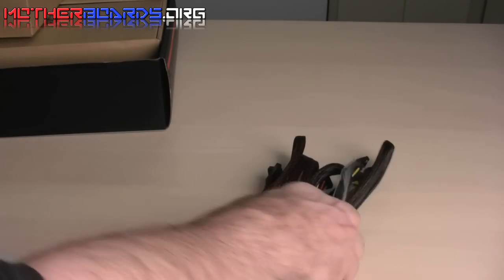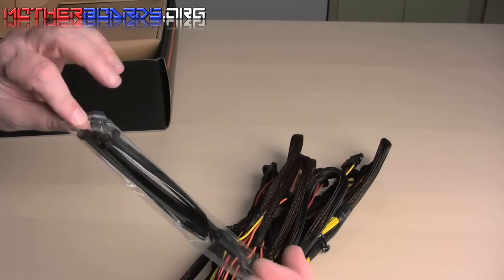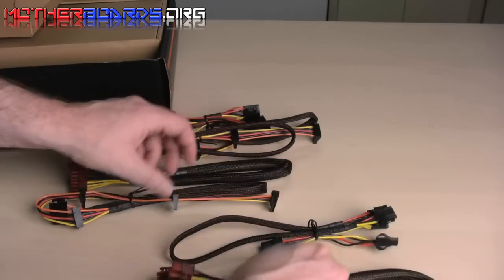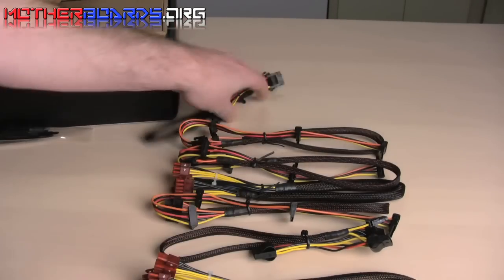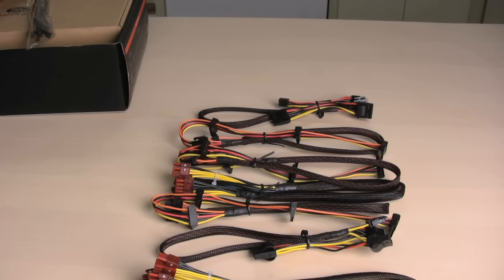This time we'll do a little different — I'll show you everything in the small box first. So these are all the cables that come in the small box. They even include zip ties for good cable management inside your system — good choice. These are all the various cables that come, and they are all modular, which means they plug into your power supply and can be removed and changed around as needed.